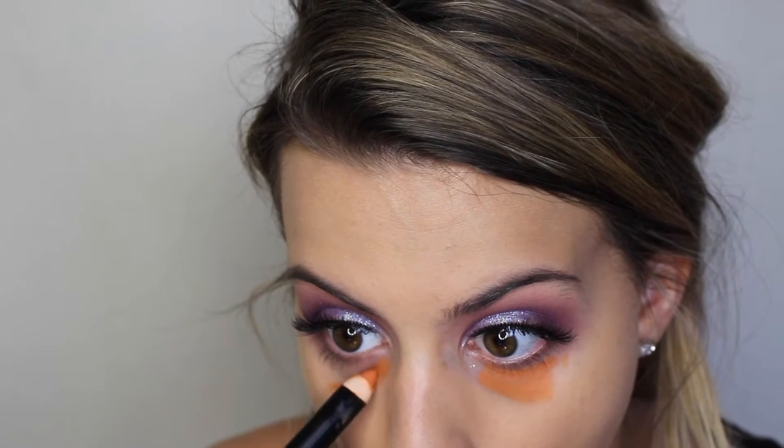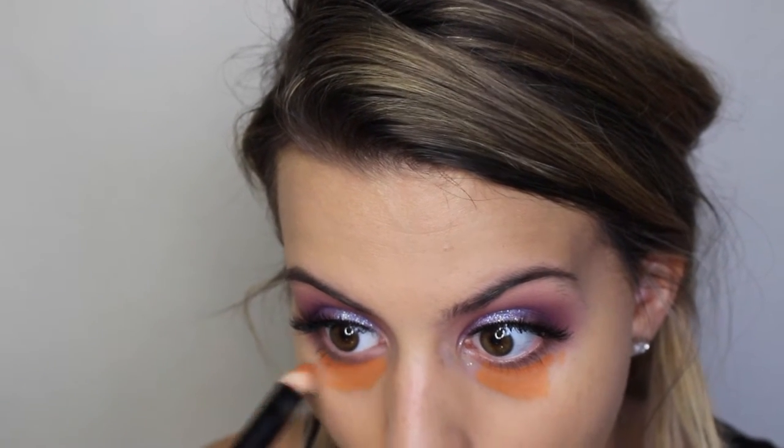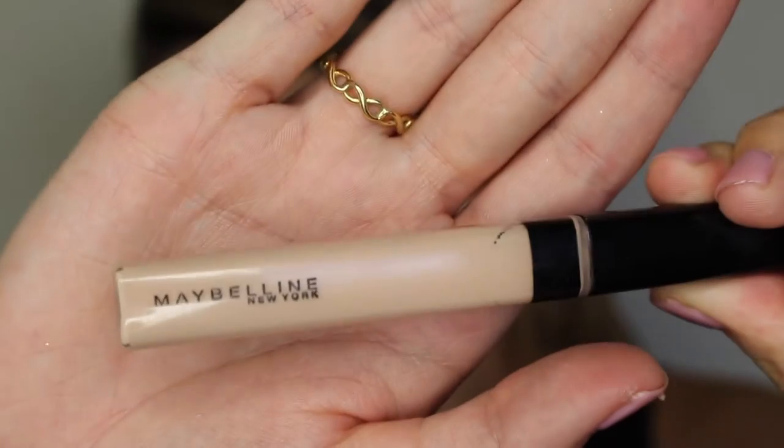Now I'm just color correcting under my eyes with this Smashbox Color Correcting Stick in the shade Orange. This stuff has been really good to me lately. It's not adding any extra layers of makeup because it's super thin, so it acts as a great color corrector underneath and it's not going to crease.